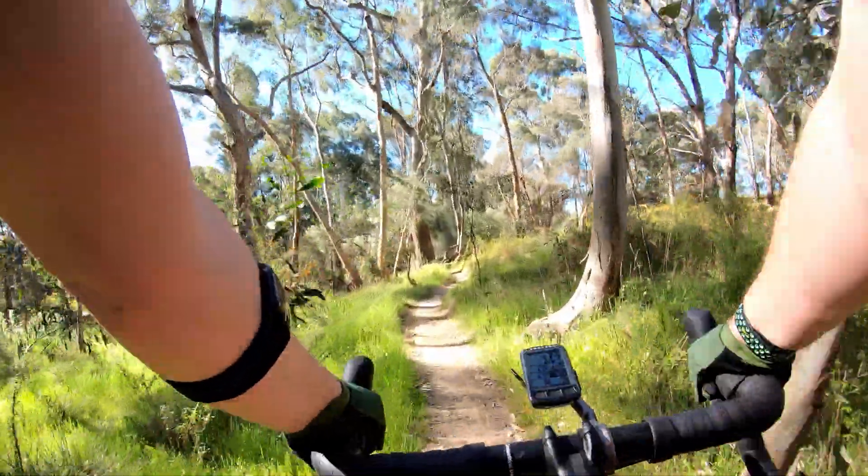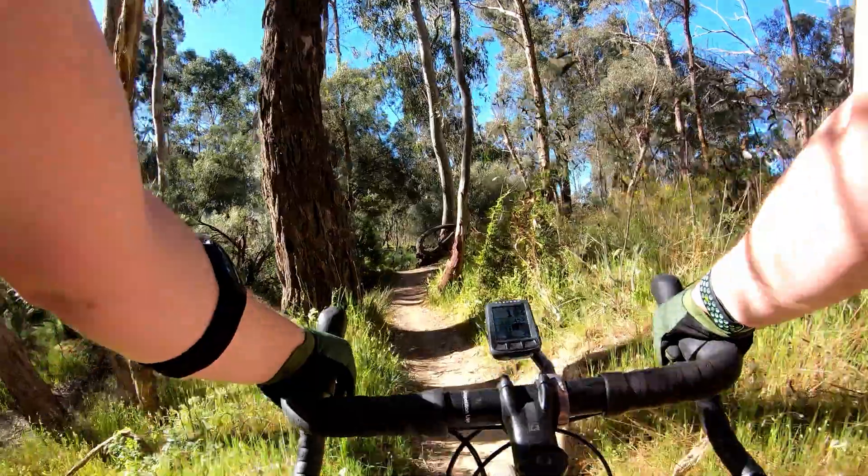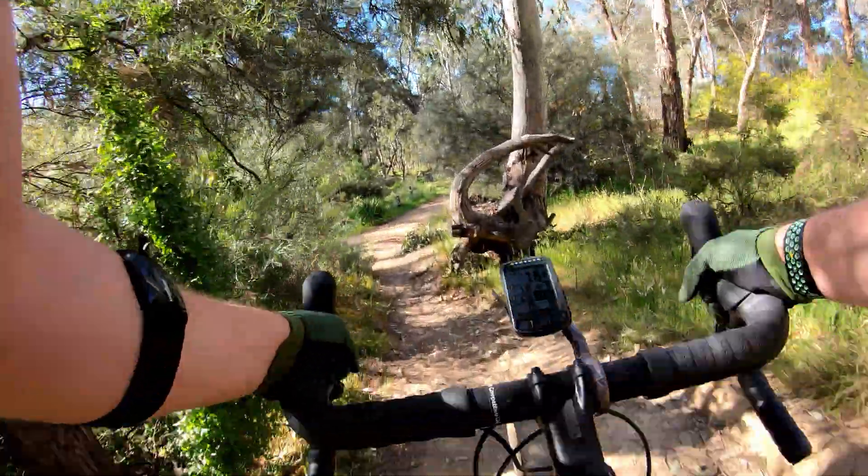So, the green loop at Spring Gully — is it a possible do on a gravel bike? Yes. Would I recommend it? Probably not. That's my frank review on it.